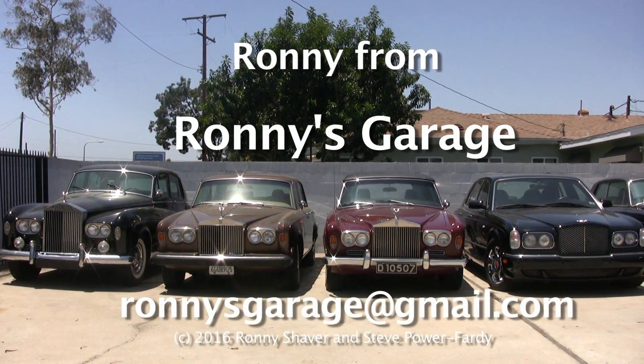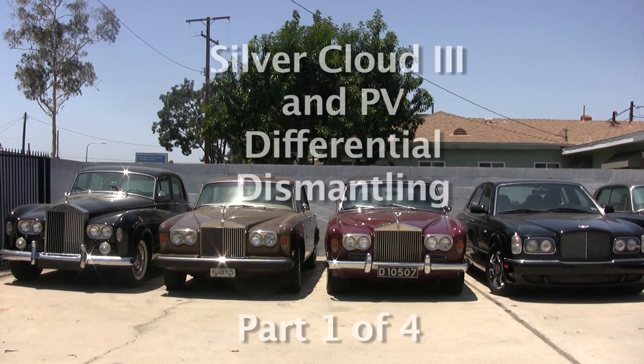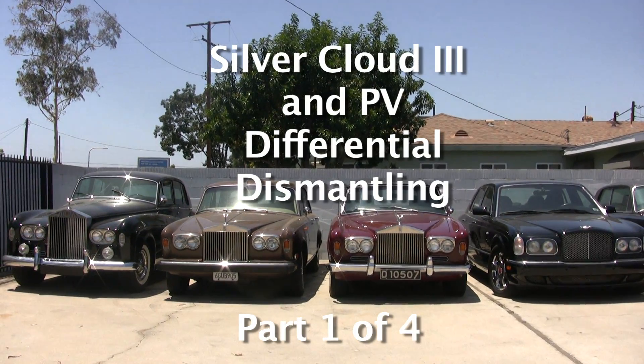I'm Ronnie from Ronnie's Garage and we're holding our monthly tech meet at my shop. Today we're going to be working on a Silver Cloud differential. This comes out of a P5 but it's the same as the Cloud 3.